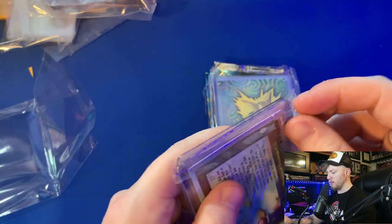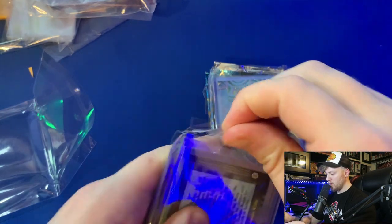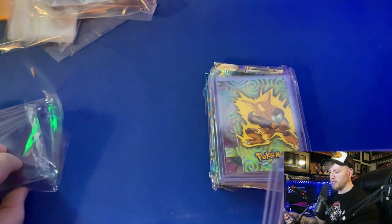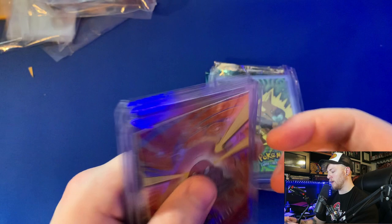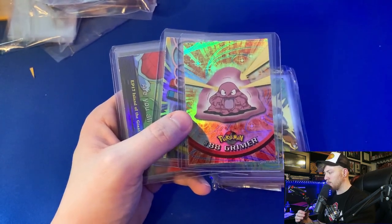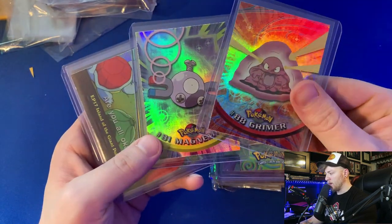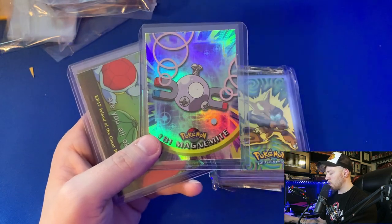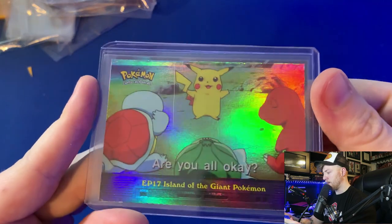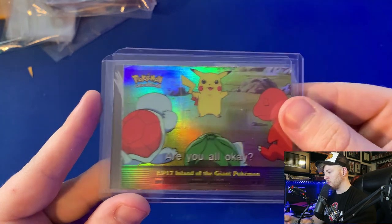As far as Pokemon product is concerned, the Topps cards are another one of those products that's growing in price and becoming a little more out of reach every day — these are getting more expensive. Got a holo Grimer, a holo Magnemite — I love this card — the Pikachu, Mandrake, Squirtle, and Bulbasaur.